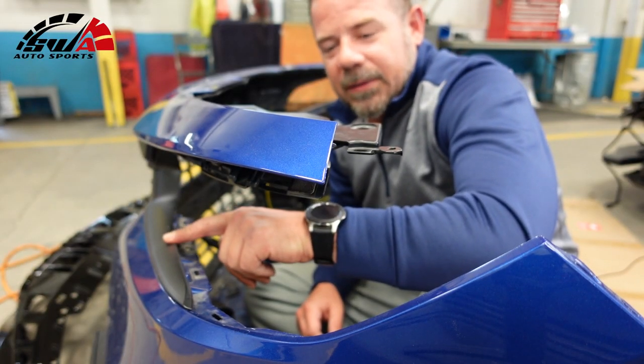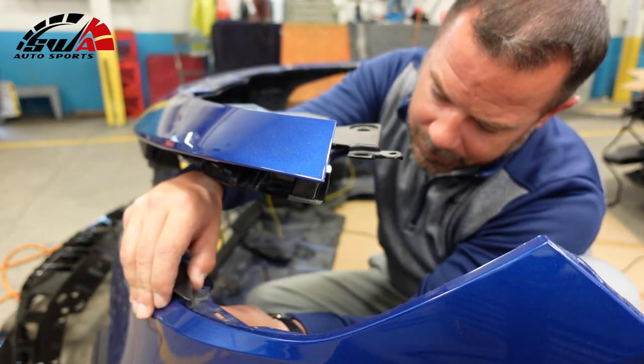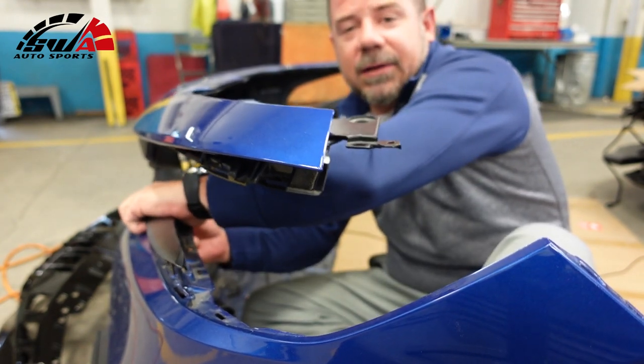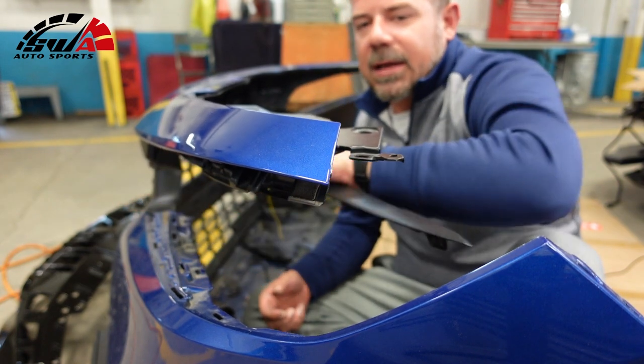I need to remove this fin piece. Really just push down the back of the tab and push up. There's one right here on the end, and at the very end you have to pull out — and it slides out.